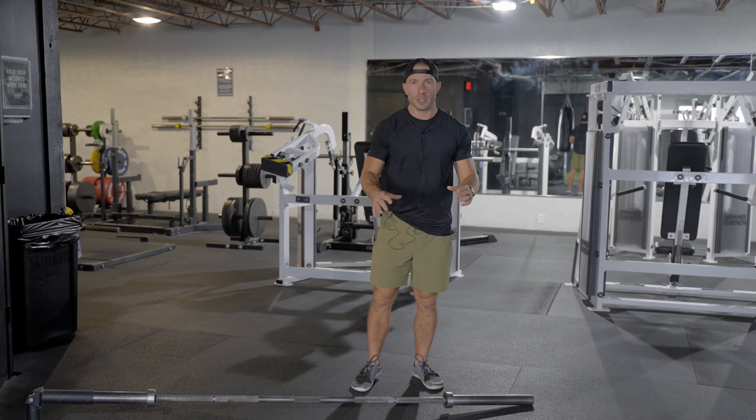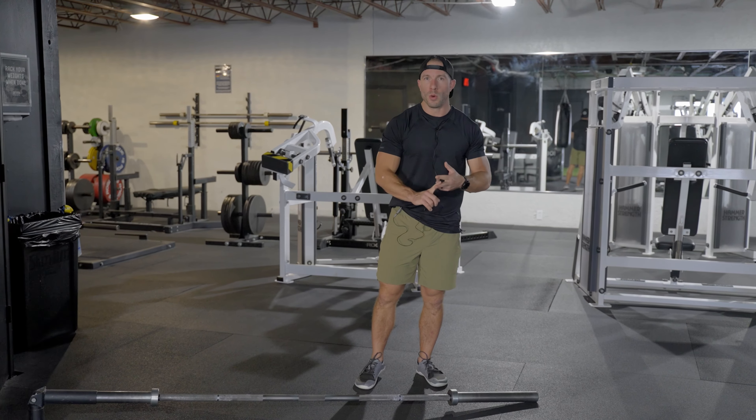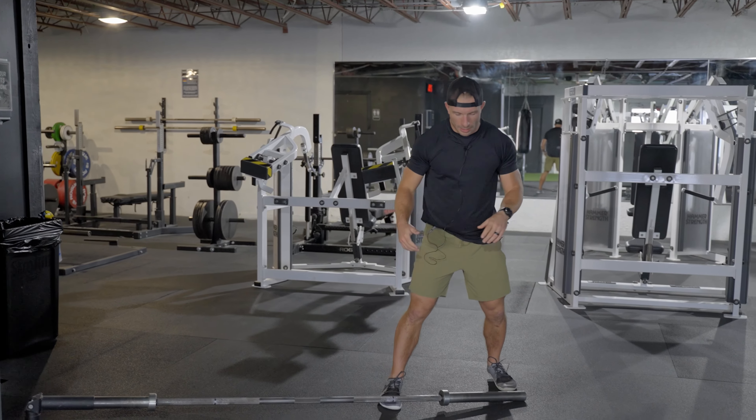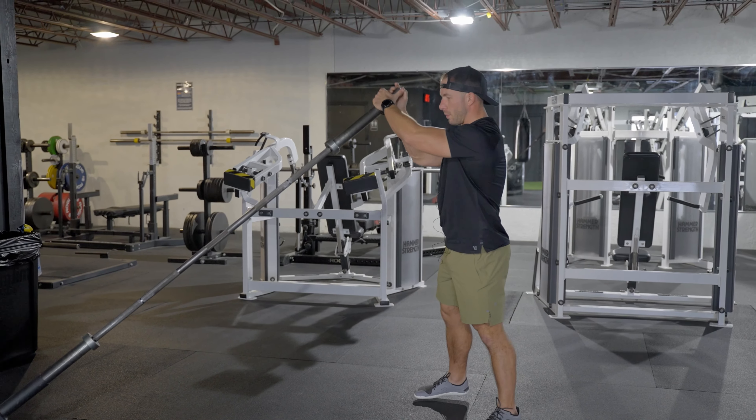This is the landmine — one of the most functional pieces of equipment in the gym, especially for golfers. You can work your lower body, core, upper body rotation — so many cool things you can do in your golf-specific workout. Just a few examples: you can grab it here and go from side to side.